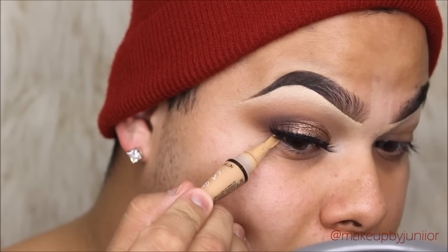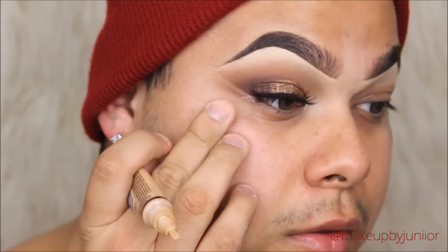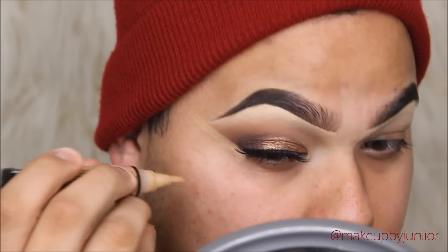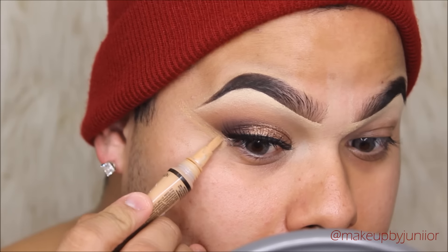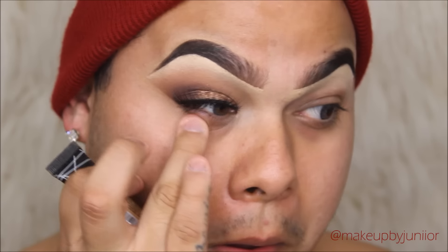As usual, I'm going to be cleaning up my eyeshadow. I love that dragged-out effect, so I'm putting some concealer at the edge of my eye and swiping up to clean up all of that eyeshadow. Then I just drag the concealer down a little bit and blend it into the skin — we'll highlight later so that will be gone.